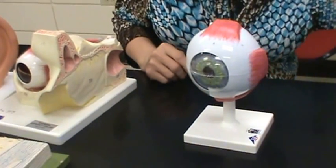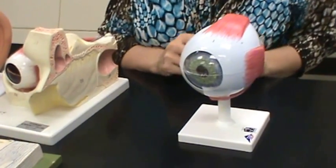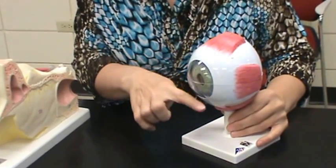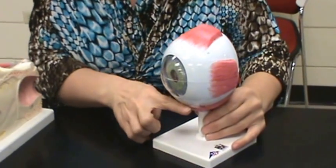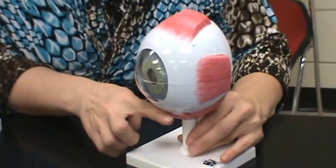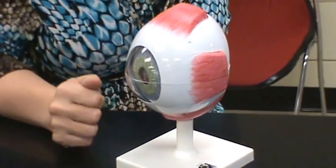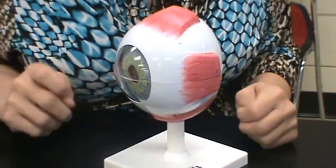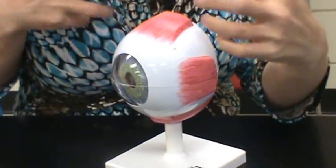Here's the eye model. The conjunctiva is a clear tissue that comes from here and would actually cover the whole front or anterior side of the eyeball. It's not on the model, but you need to know that the conjunctiva is the outer layer that protects the eye from foreign particles and infections.